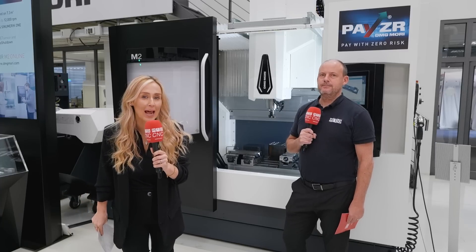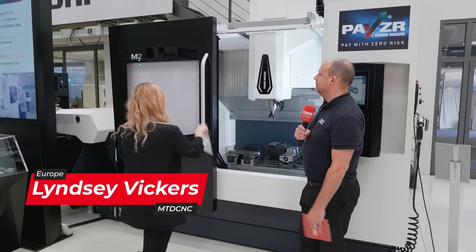We're at the DMG Mori open house here in their front-end facility, and we're about to tell you about their world premiere of this M2 machine. There is another machine in this range which was the M1, and it was only launched a couple of years ago — so why are they now launching the M2?